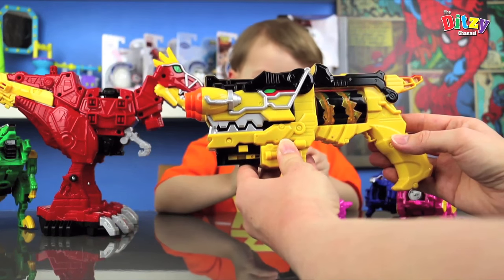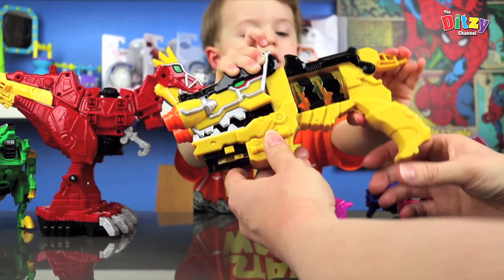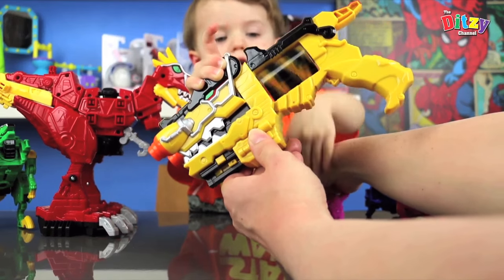So am I right in saying that the Dino Chargers produce different voices when you put them in? They do. Shall we show everybody? Shall we show how that works?